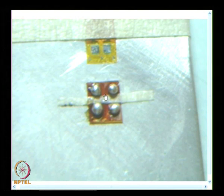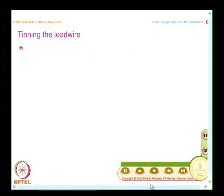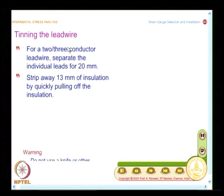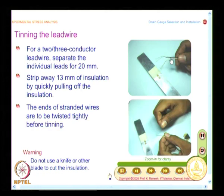In order to get nicely deposited solder at all four points, you need to follow the sequence and respect the recommendations. After tinning the tabs and terminals, you also need to tin the lead wire. Separate the individual leads for 20 millimeters to improve pliability when aligning the lead wire during soldering. Then strip away 13 millimeters of insulation by quickly pulling off the insulation. Do this carefully using special tools — do not use a knife or blade to cut the insulation.